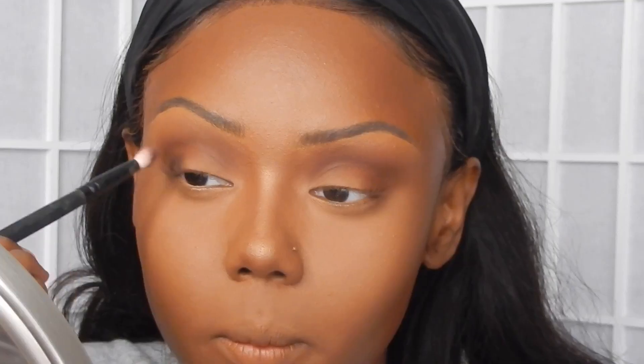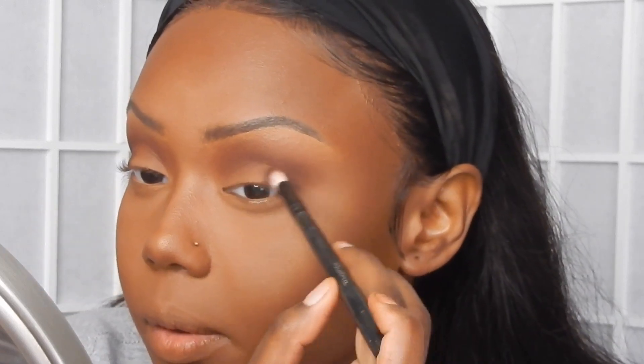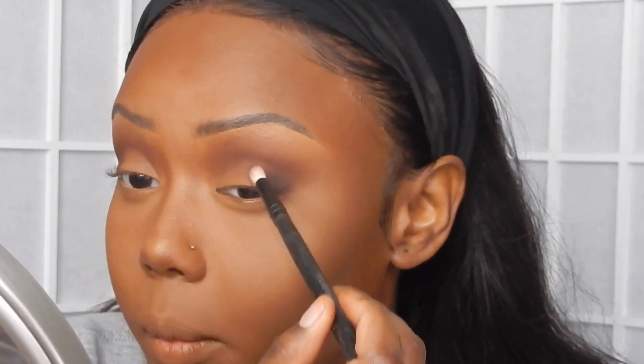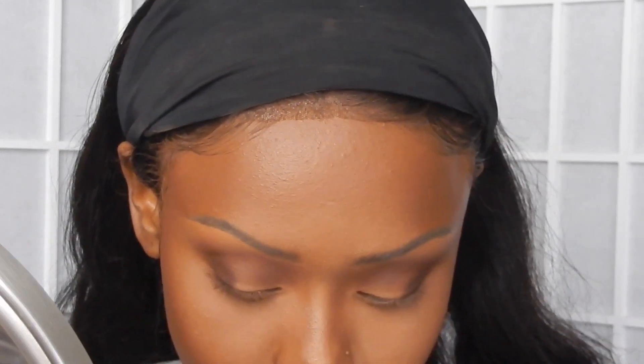Now I'm going in with that darker brown shade and applying that into the outer corners of my eye. Then I'm going back in with that first shade of brown, just making sure both of these shades blend together really well.